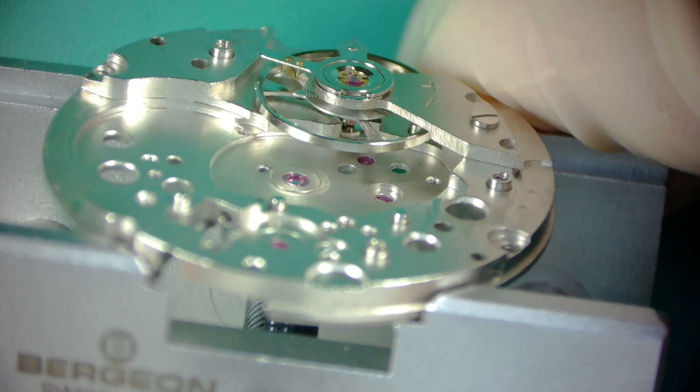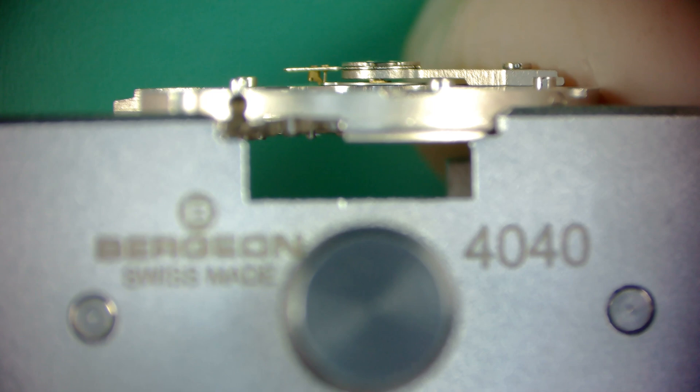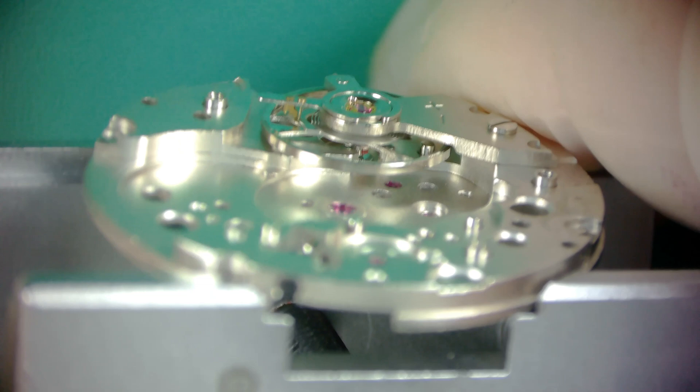Here I'm inspecting the alignment. The top arrow shows the impulse jewel; the bottom two arrows indicate the pallet fork and the escape wheel. With the balance at rest, you want that impulse jewel to be in line with those others, sitting in the middle of the banking pins — which on this movement are machined into the main plate. If it's sitting dead center at rest, that means your beat error is going to be very marginal when you get the watch put back together. It's an indicator that everything is lined up where it should be.